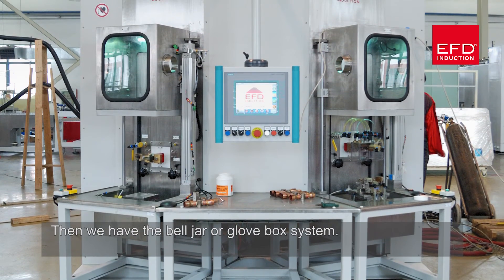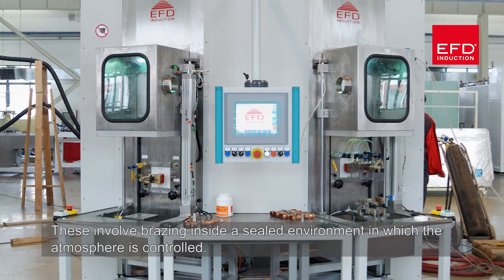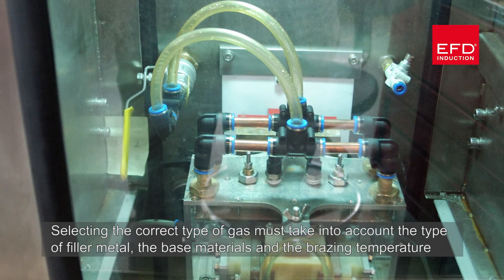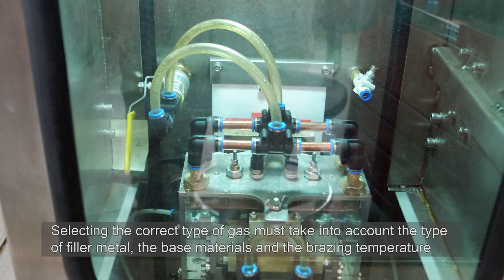The second group is the bell jar or glove box system. These involve brazing inside a sealed environment in which the atmosphere is controlled. Selecting the correct type of gas must take into account the type of filler metal, the base materials, and the brazing temperature.